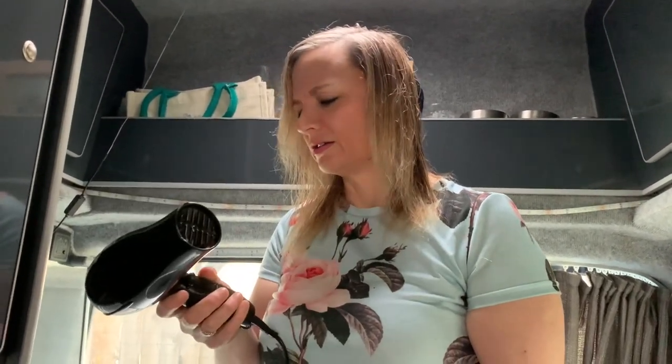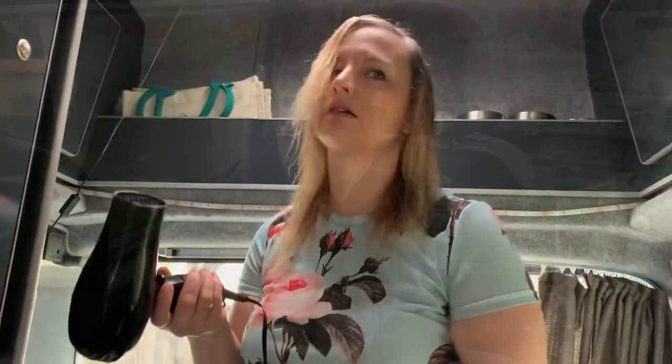David, my hairdryer's not working. That's because we're not on a campsite — you have to be plugged into the electric to use the hairdryer. If you'd like to know what you can and can't power when you're not on a campsite plugged in, if you'd like to know how the gas works and how our toilet works, then this is the video for you.